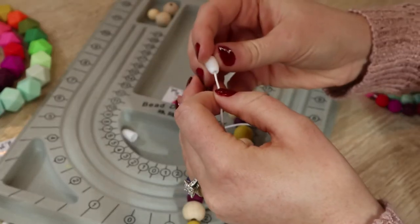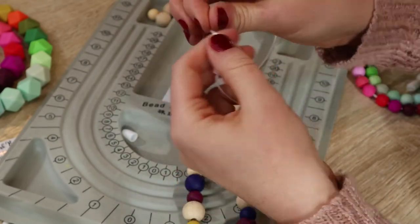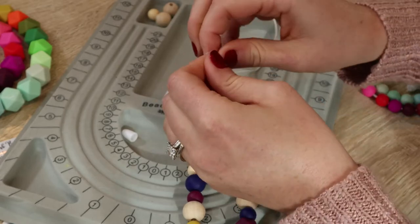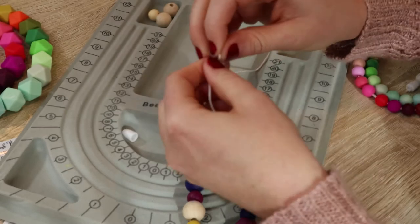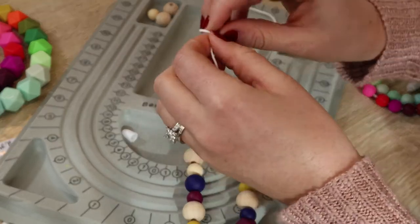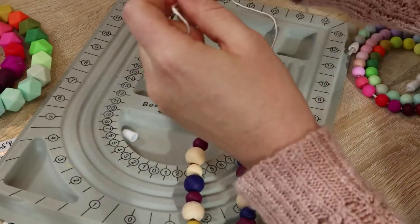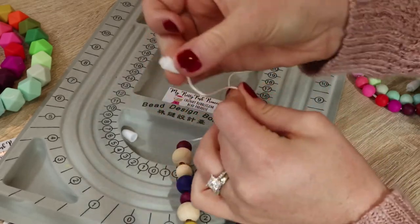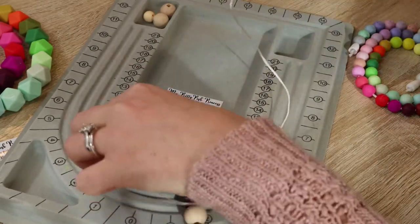I've done this in a couple of videos but I'll show you here. We pull it through with the clasp sticking out and we tie our knots — it's all about knots. So we tie the first knot and the second knot. You may only need to tie one knot depending on the thickness of your nylon cord. Pull it tight and now that's not going anywhere. Same thing on this side.